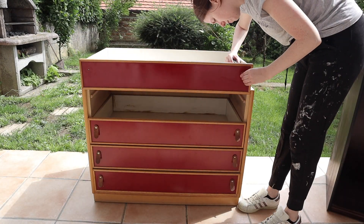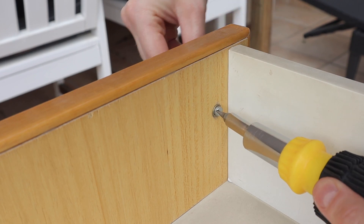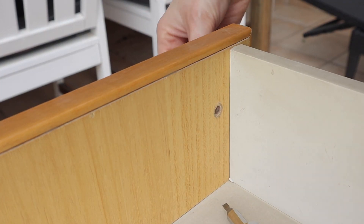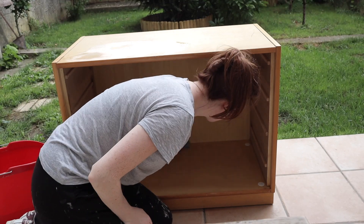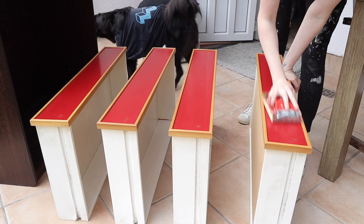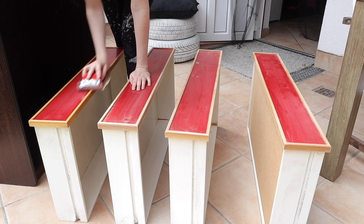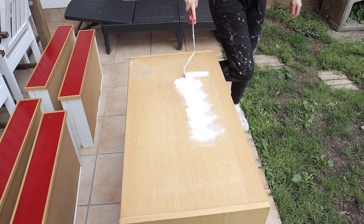Begin by removing any hardware that might be on it, or anything that you don't really want to get paint on. Once you've got that done, you want to start cleaning it. Give it a good cleaning with warm water and soap, and then follow that up by giving it a scuff sanding with 180 to 240 grit sandpaper. After sanding, clean away all of the dust and then you can move on to priming.